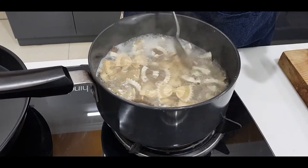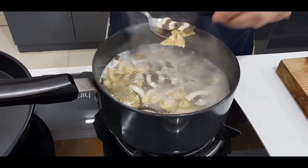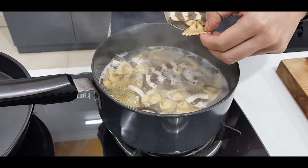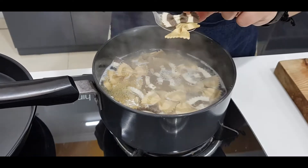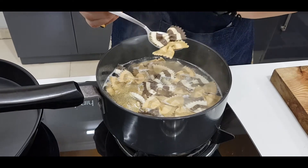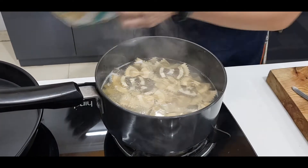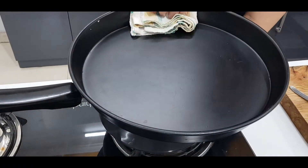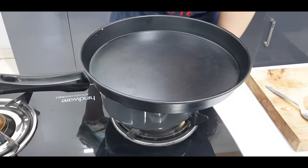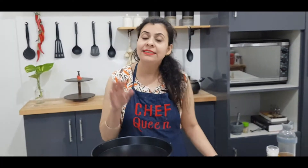If I take a piece of pasta and touch it, it is soft but it still has a firm bite — it is around 70% cooked. So at this stage, I will cover it and turn the gas off. After the gas is off, I will leave it for 15-20 minutes and then we will open it.